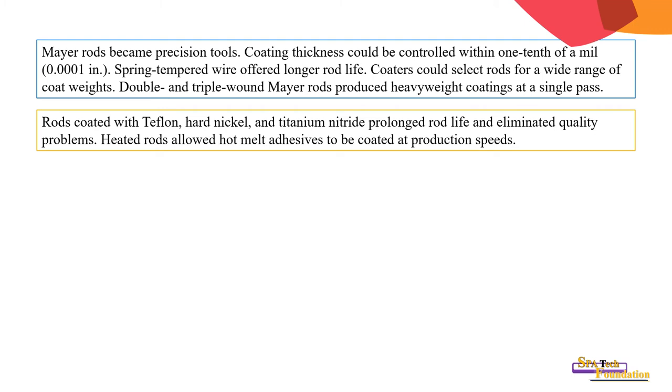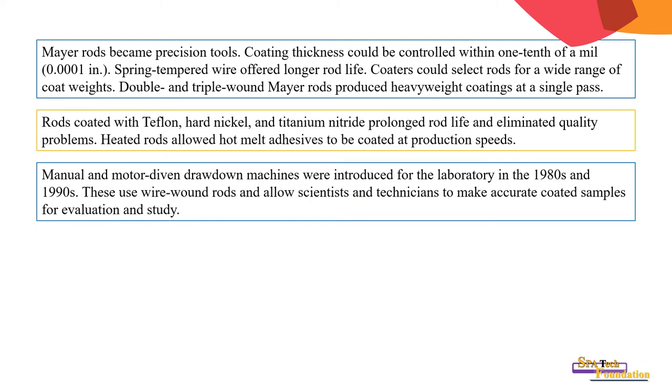Rods coated with Teflon, hard nickel, and titanium nitride prolonged rod life and eliminated quality problems. Heated rods allowed hot melt adhesives to be coated at production speed.